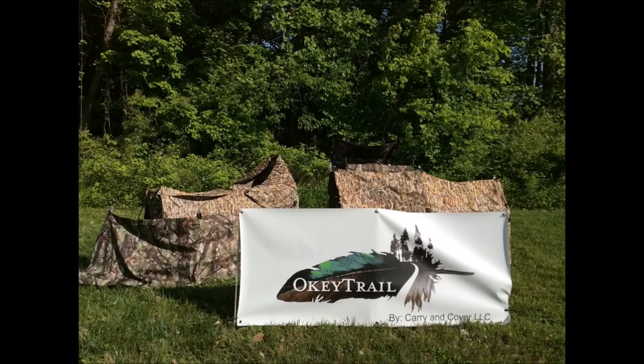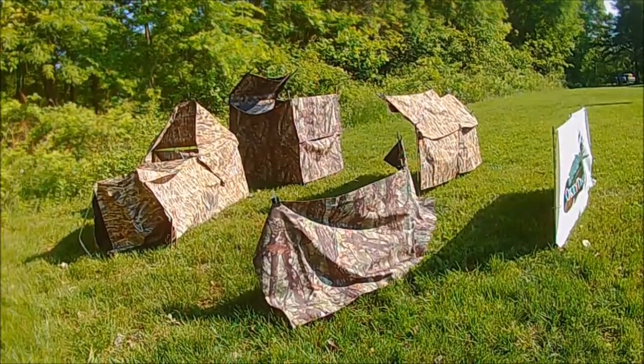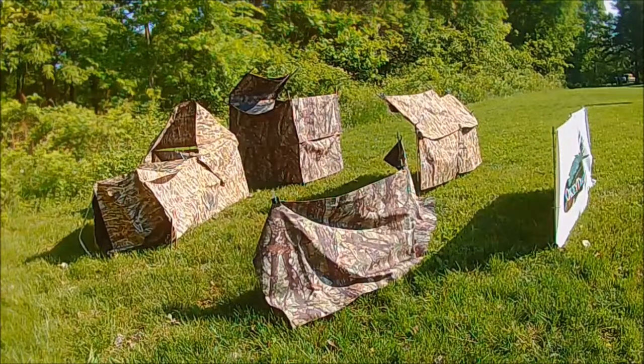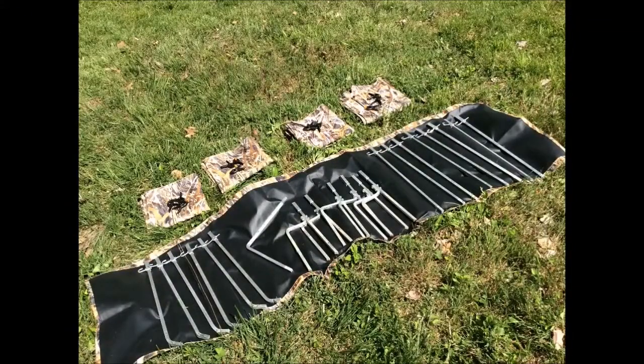Welcome to Okitrail's blind video. I would like to show you what is so unique and versatile about Okitrail decoy bags and blind system. I have four blinds set up here: the basic blind at the bottom, the double basic blind top right, the single chair blind at the upper left, and the layout blind. All of the blinds can be built with one frame kit, or you can purchase the smaller frame kit for the basic blind and then add pieces later as needed. The frame kit shown here can build any of the four blinds.